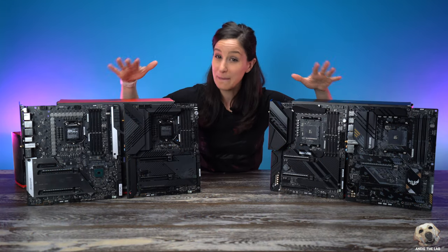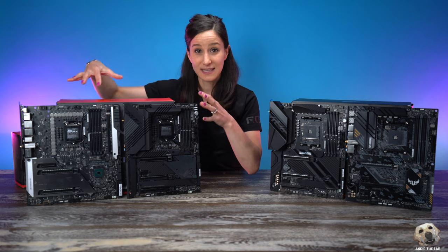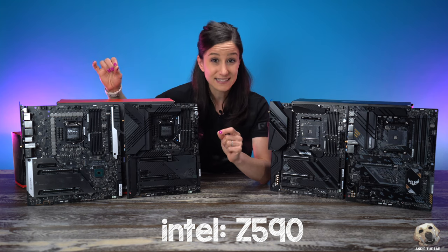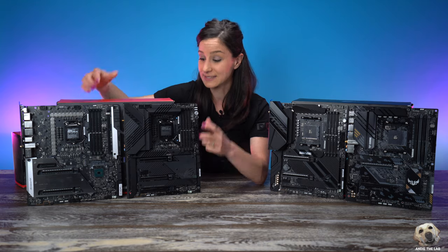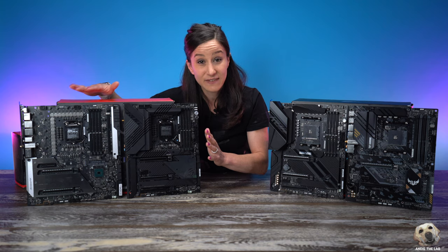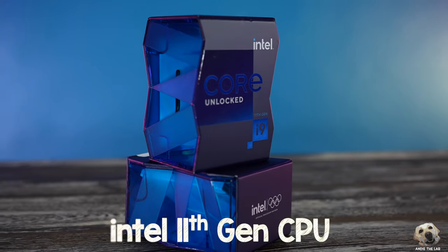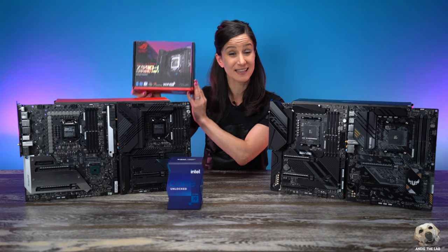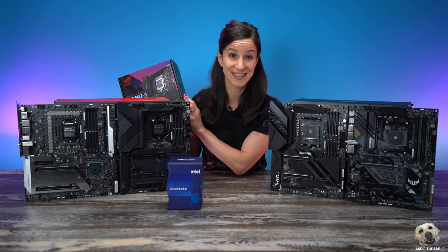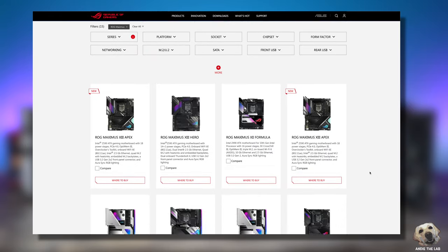These are the four motherboards we're primarily going to focus on today. These two are Intel and these are AMD. These specifically are Z590 boards — when you see Z590 I want you to think Intel. These also happen to be Maximus 13 boards; this is a Hero model and this one is your Extreme Glacial board. Because these are Z590, that also means it supports Intel's latest 11th gen CPU. Quick tip: when you're on the ROG site browsing through boards, anytime you see Maximus I want you to think Intel.